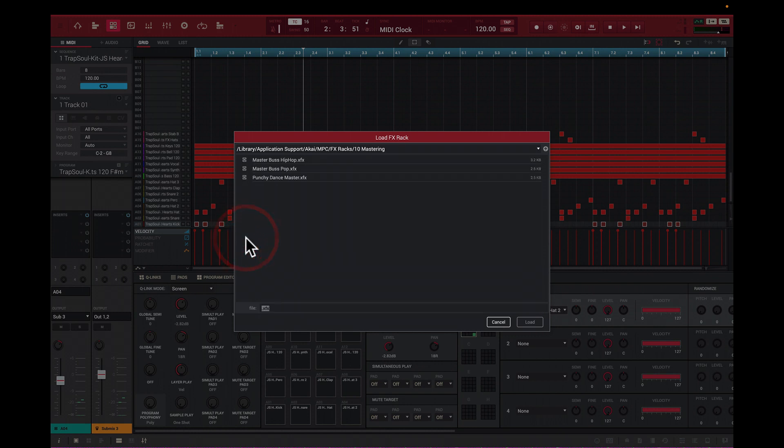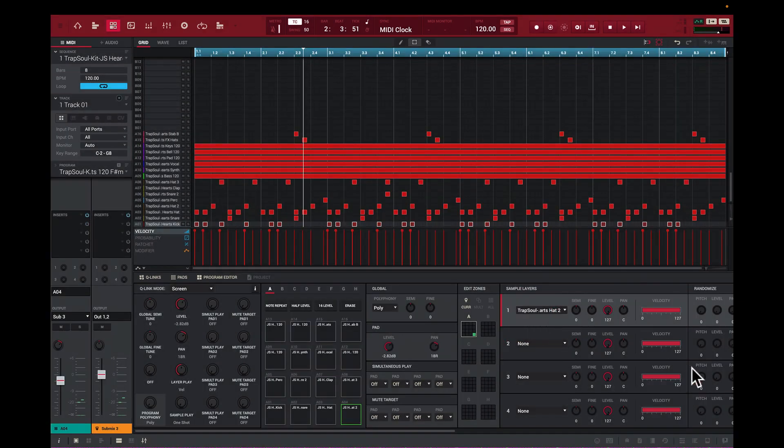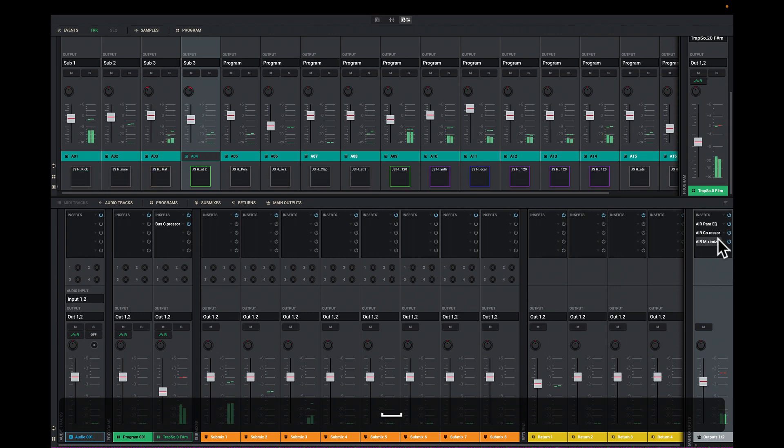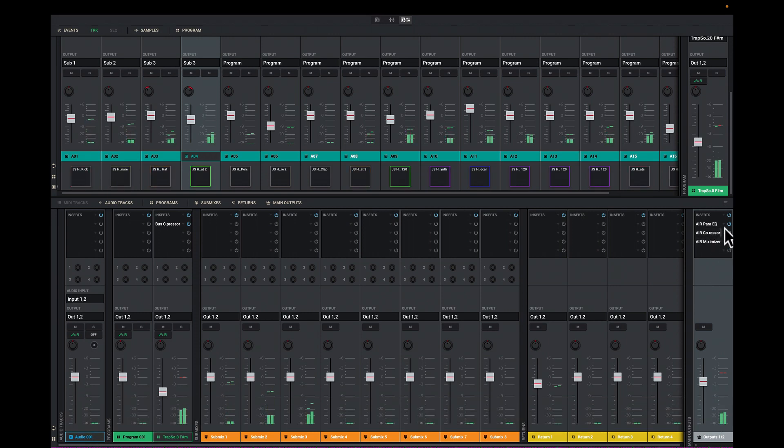I want to look at mastering — something that gives me that feel. I'll click on mastering here. I've got a Hip-Hop Punchy preset, a Master Bus Pop, a Punchy Dance Mix, and a Dance Master. I already looked at it — I don't want to waste your time going through everything. I'll go back to my mixing board and you'll see it filled up right here. You can have your own racks designed already and bring them back up, or use what the factory has. These guys have used magnifying glasses to figure out what works. I'll play it back.